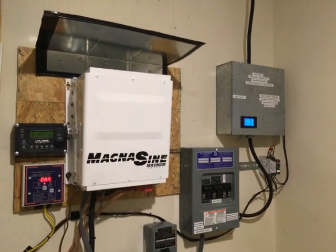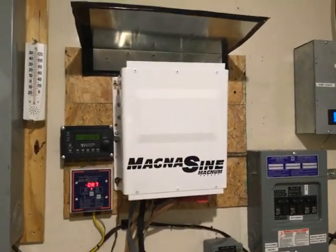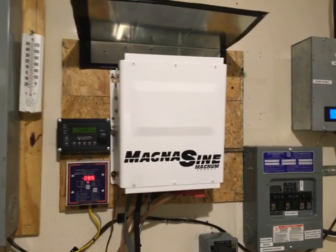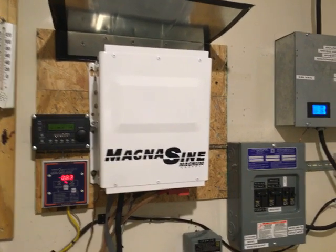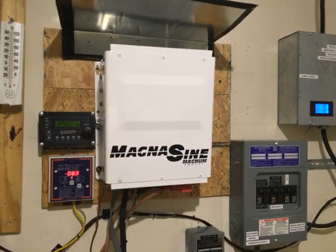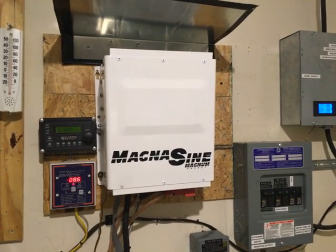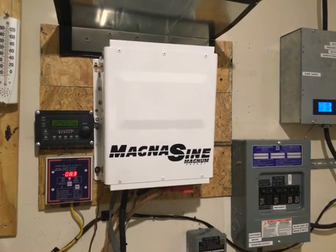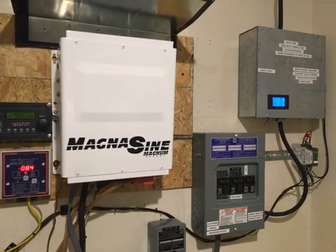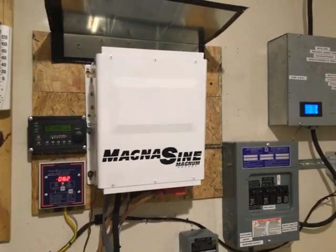Hello again YouTube, I'm back with an update video. I'm doing some testing and investigating whether tying to the grid is more beneficial than simply going off-grid with more panels. I have a plan to put at least two more kilowatts of panels on my roof, and I've already got the panels and the microinverters as well.